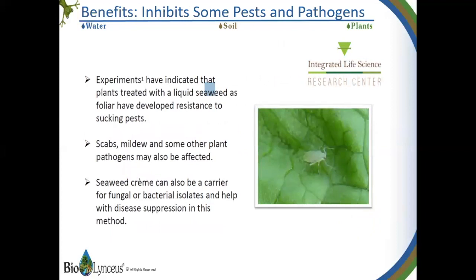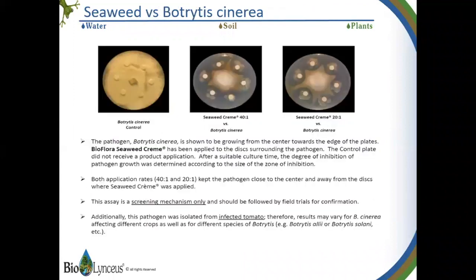Another benefit is that plants treated with seaweed tend to repel insects and pathogens much better than non-treated crops — things like scabs, mildew, and even sucking insects. Looking at seaweed versus botrytis from the lab point of view, you can see how well it inhibits the spread of botrytis, a pathogen that affects a number of types of plants. It graphically shows how well it inhibits the spread of so many pathogens.